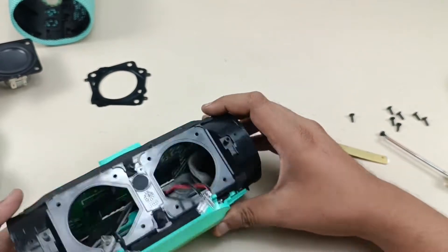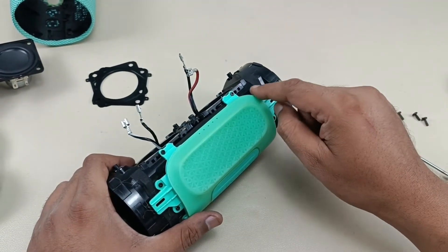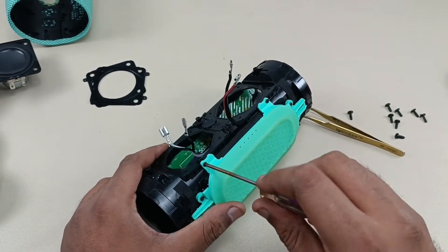So it's time to take out these screws to see the battery. Alright, let's remove this battery section.